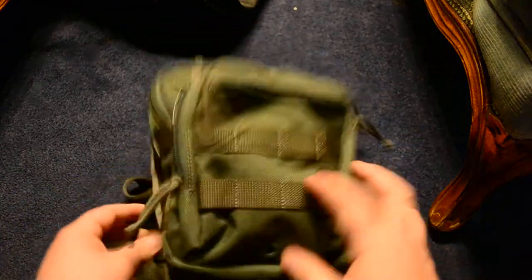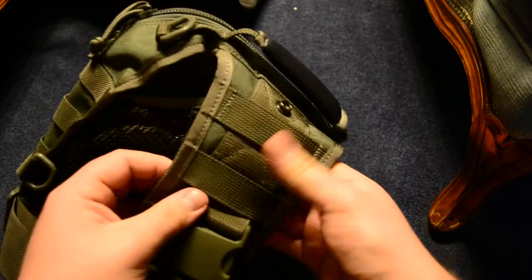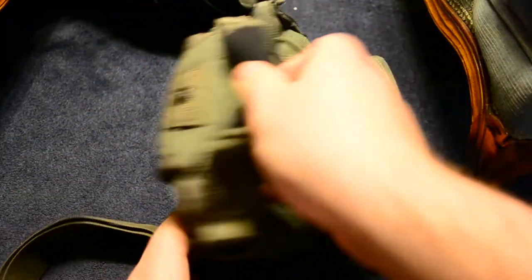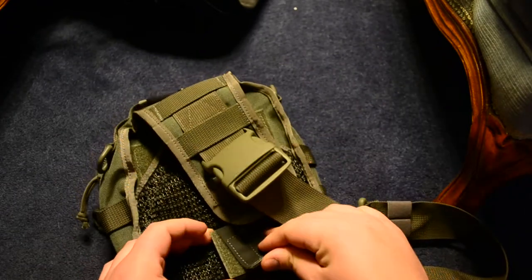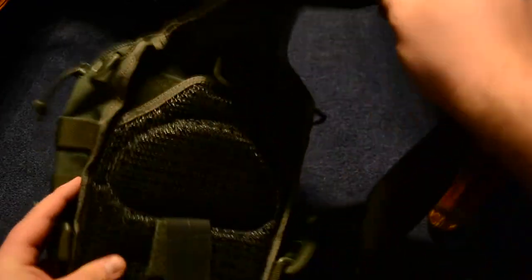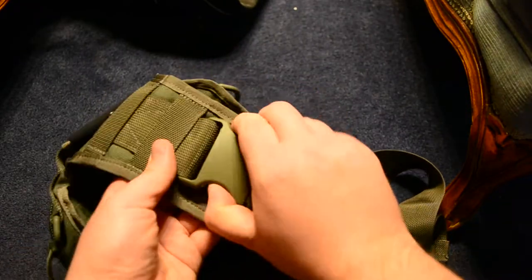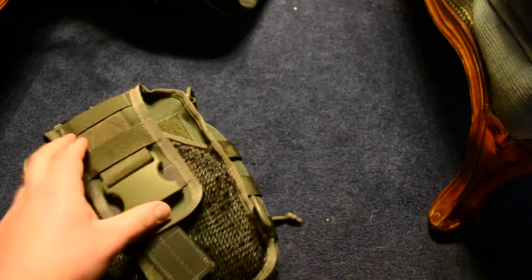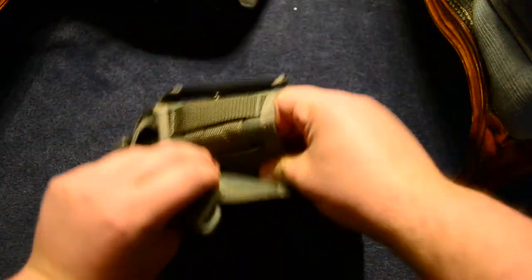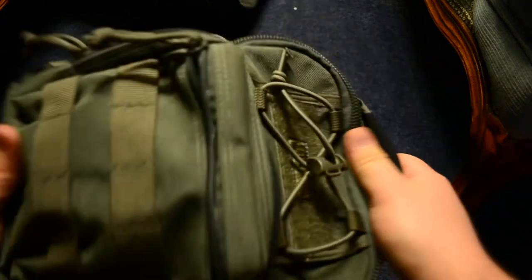There is MOLLE on the bag — MOLLE on the side, MOLLE on the front, MOLLE on this side, and a little bit of MOLLE on the strap in case you wanted to attach a smaller pack. You can also attach this to your belt if you want the pack to sit more sturdy on your person. You can even do away with the strap altogether, tuck it away using the button keeper, and now it's more of a little tote bag.